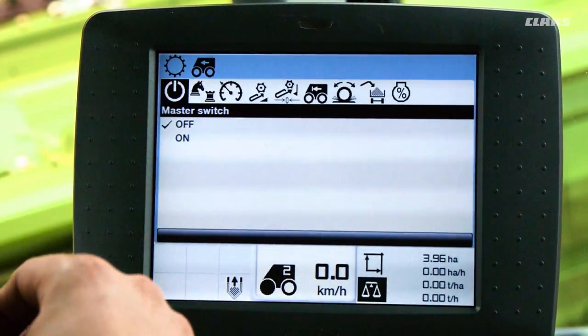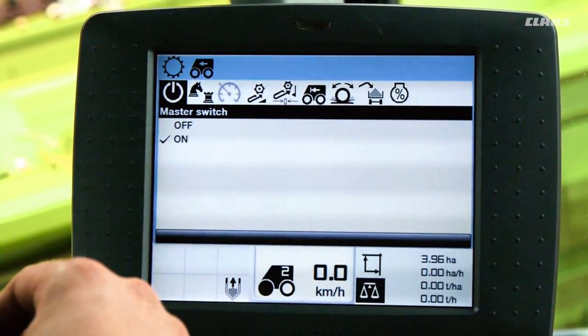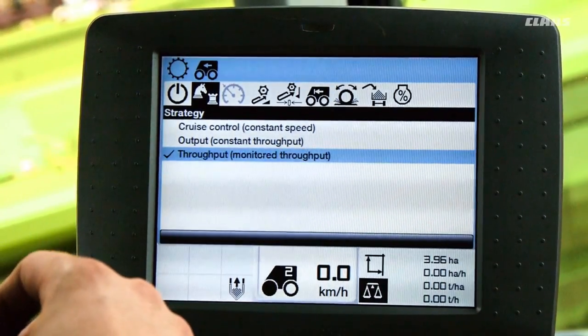First we need to set the cruise pilot master switch to ON. Next we must select one of the three possible strategies under the chess piece symbol.